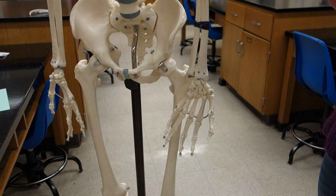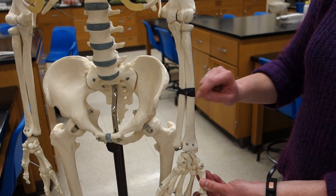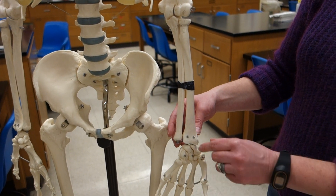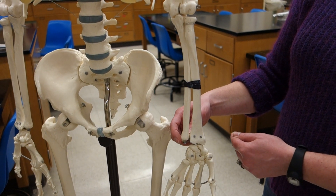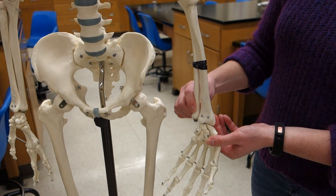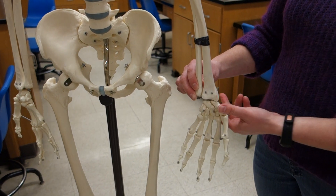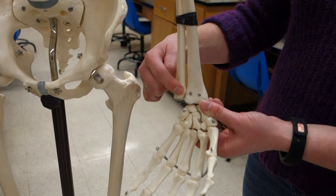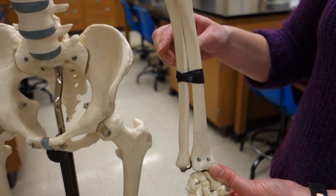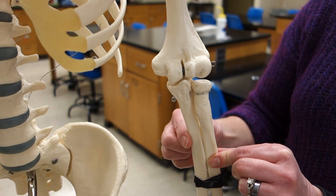Now we're going to look at the radial-ulnar joints. The radius and the ulna are attached with a fibrous band, but at each end there are two synovial joints that articulate. This allows for a pivot — basically a spin — so the radius and ulna interaction allows us to supinate and pronate. There is the distal radial-ulnar joint where the ulna touches the ulnar notch of the radius, and up at the elbow is the proximal joint where the radius touches the radial notch of the ulna.